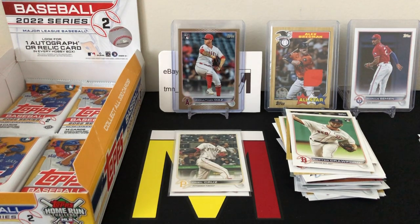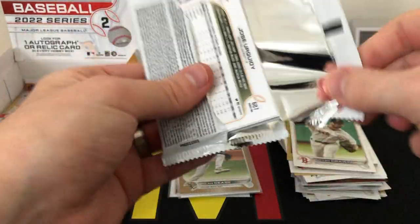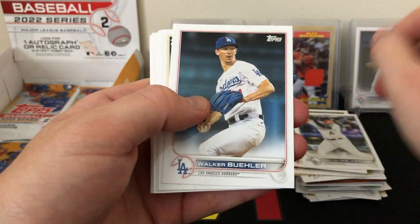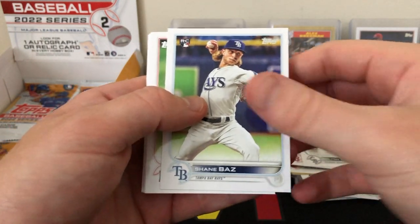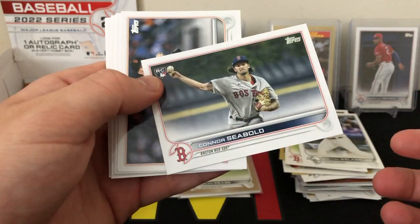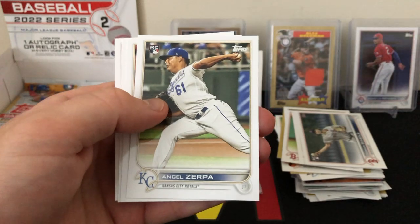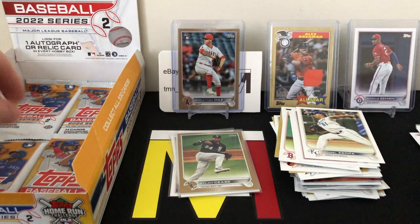I forgot to sleeve up that Seth Beer from the other pack so I'll get both sleeved up and put in our good pile. With five packs left we've got our hit, some numbered cards, and some good rookies, but nothing huge yet. There's Shane Boz — the last good rookie I named off that we were waiting for, so that's nice. We've got all the good guys now. There's a Connor Siebold rookie and Angel Zerpa rookie.